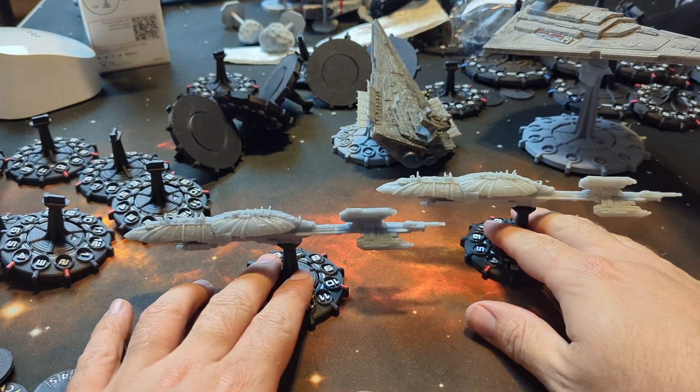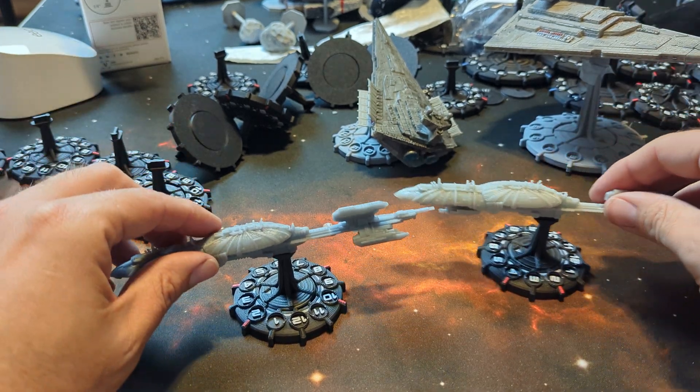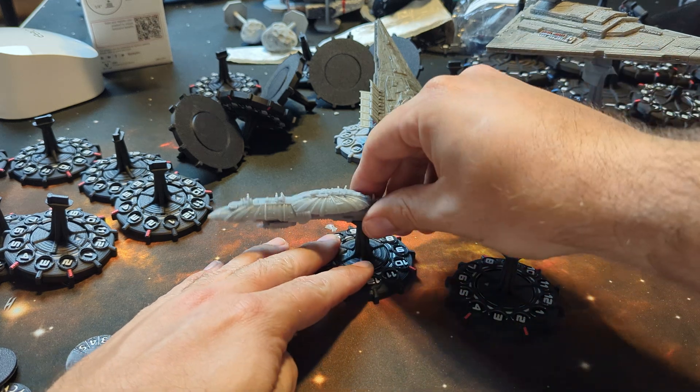Hello and welcome to another Pulsefire Gaming video. Today we're going to take a look at the new-ish Soraya Tech Tough Fast Resin. These are both from Soraya Tech, and these are both fast resins.